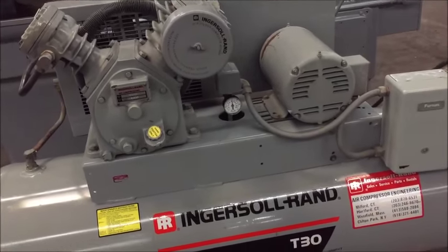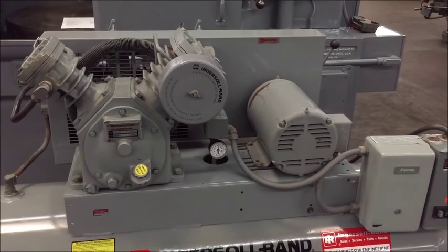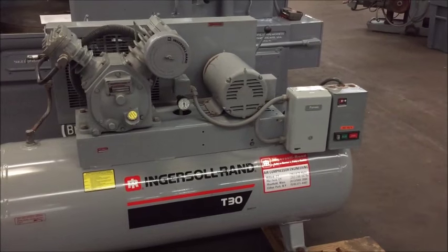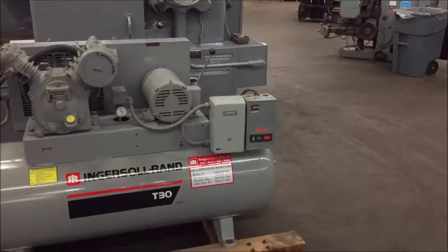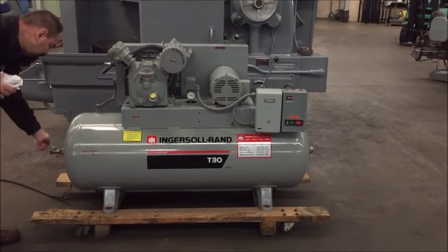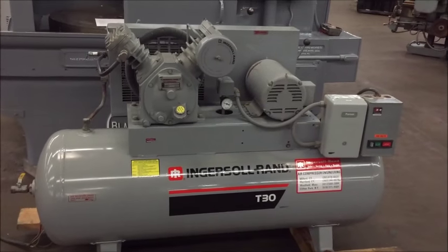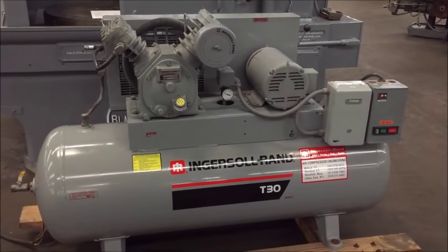We have it pumped up to 150 PSI. We're going to release some air and let it kick back on on its own. So it kicks back on when it drops down to 95 PSI.